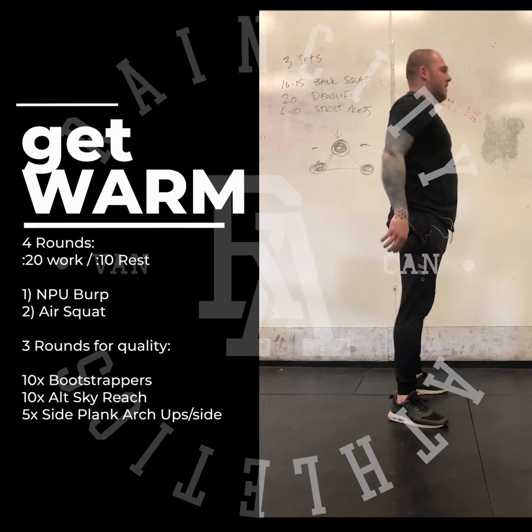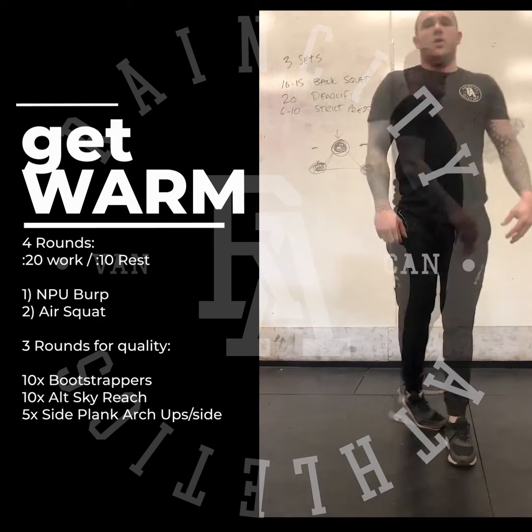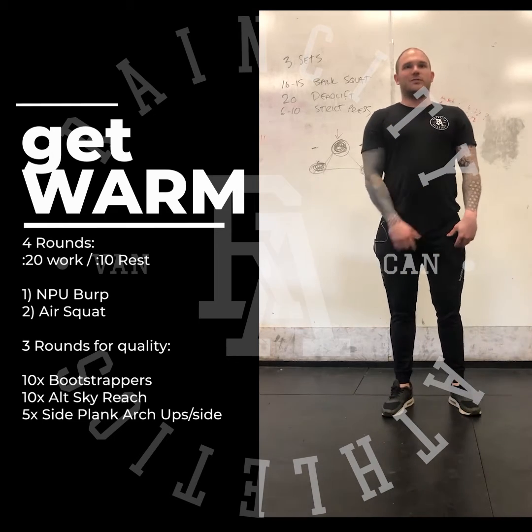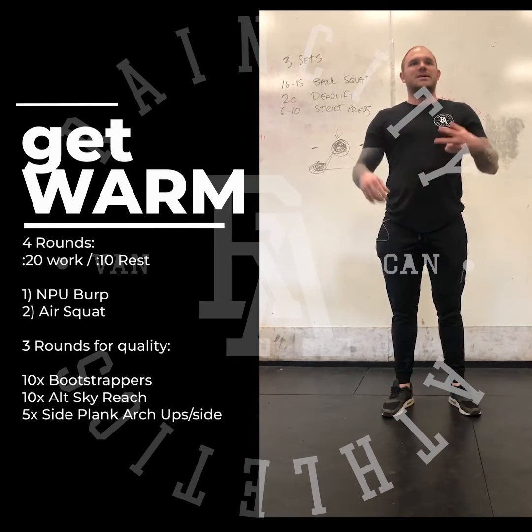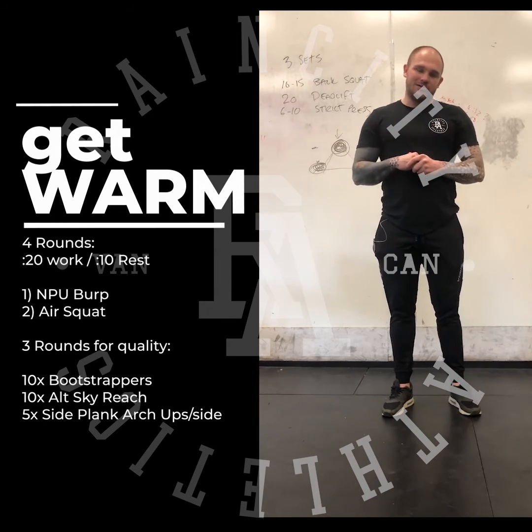Down and up — full hip extension at the top. The movement alone will get your blood flowing. When you finish that, which will take you 4 minutes, you will then move into 3 rounds for quality of 10 bootstrappers, 10 alternating sky reaches, and 5 side plank arch-ups per side.